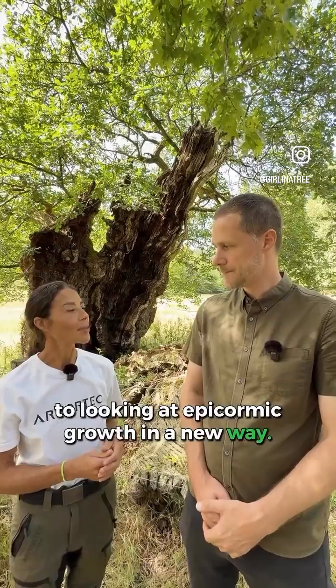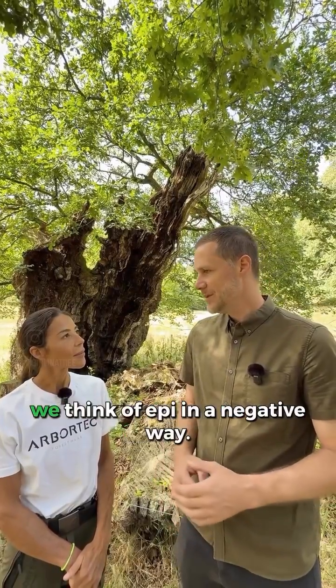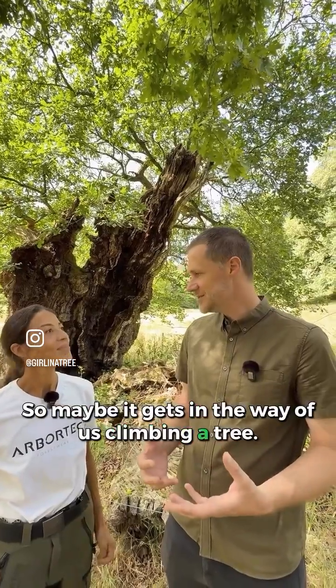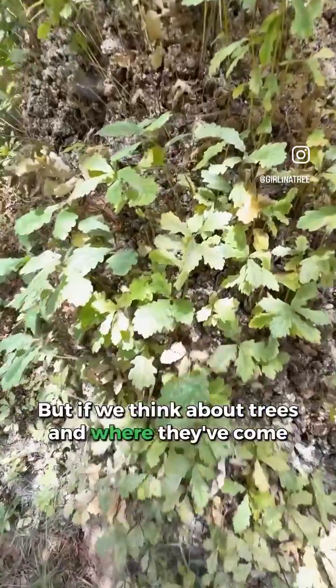Can you share with fellow arborists a little bit about epi? Traditionally in the arb industry we think of epi in a negative way — maybe it gets in the way of us climbing a tree, sometimes it's for aesthetic reasons. But if we think about trees and where they've come from in their evolution and natural processes...